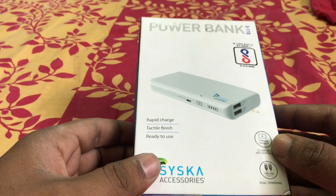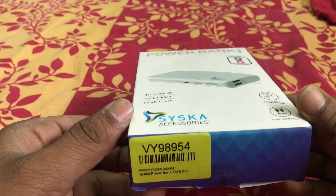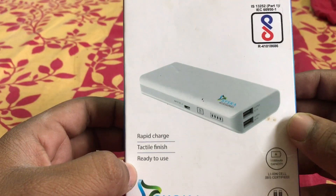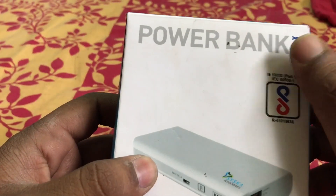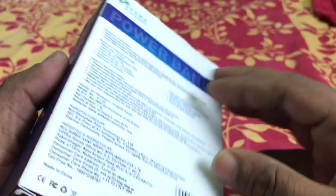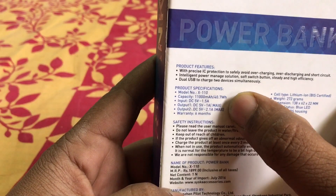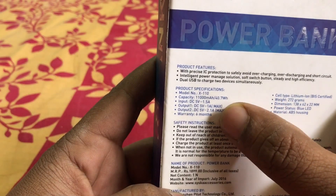Hello guys, welcome to GeoLife. Today we will be talking about the Cisco power bank, model X110. The X110 has got 11,000 mAh power and the packing is quite good looking. Various information is here including battery capacity.